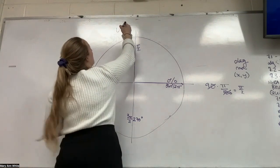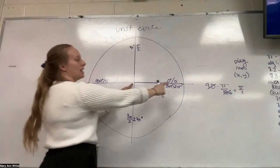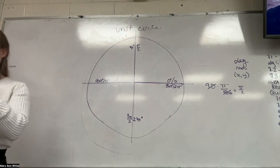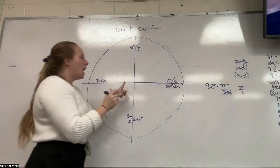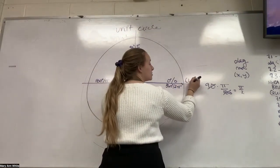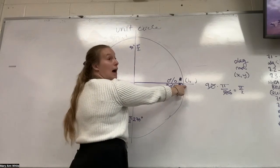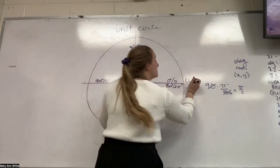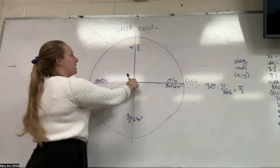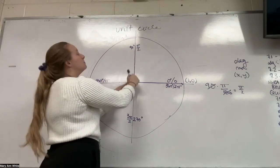We call this the unit circle because it is one unit from the middle of the circle to any point along the outside. We are now doing our ordered pairs. I know this looks like a much bigger distance, but from here to here is one. My ordered pair here: my X is one because I went left or right one. How much did I go up or down? I didn't — zero. So that point is going to be (1, 0). What will that make this point up here? How many left or right did I go? Zero — so (0, 1).